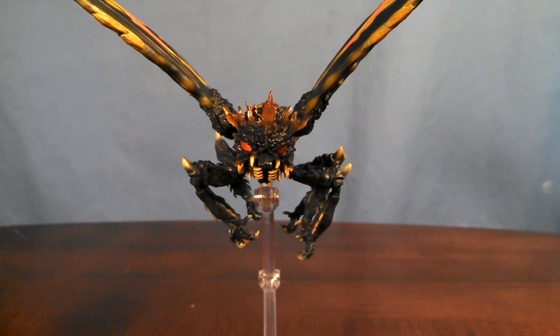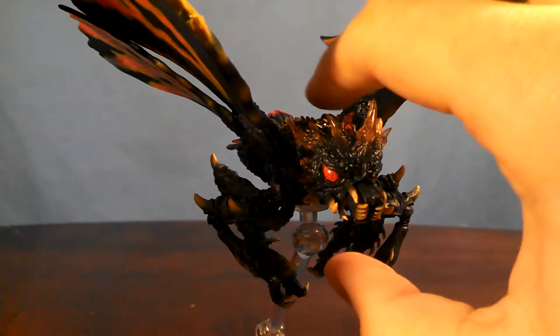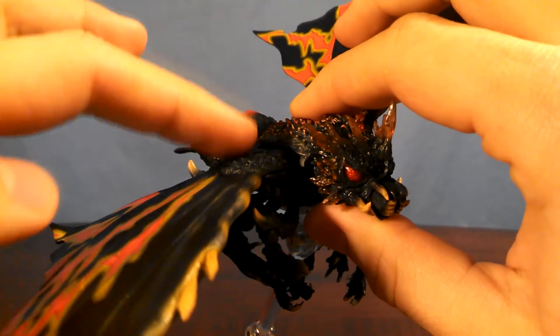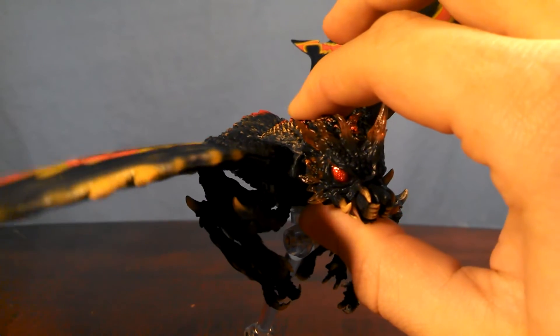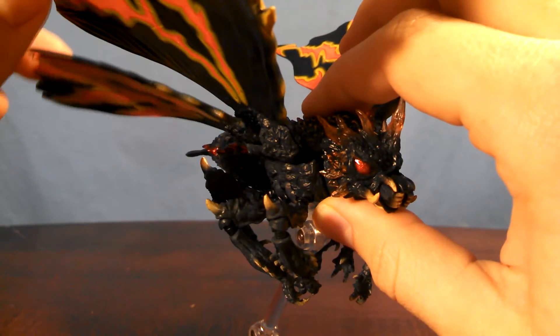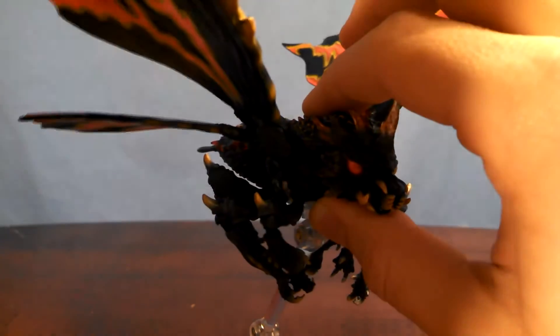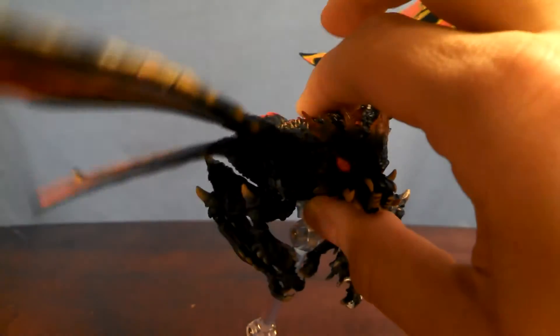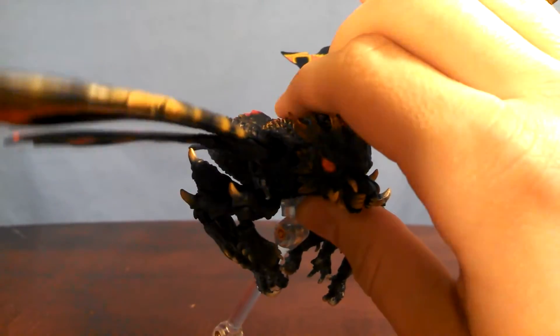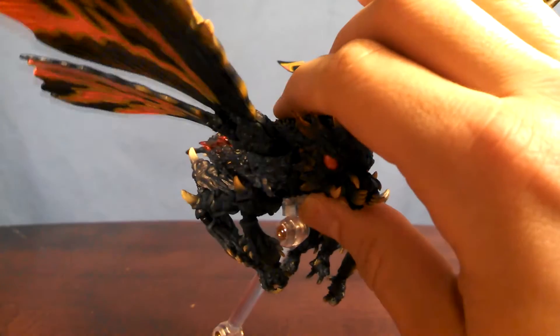Batra's articulation is about what you would expect from this design — very simple, but enough to make him expressive. Both portions of the wings are attached to the body on a hinge with a little base area here, so when you move the large portion of the wing, both should move. The smaller wing is attached to the base independently on a hinge joint, so you can move that on its own — you can move them apart or move them together.